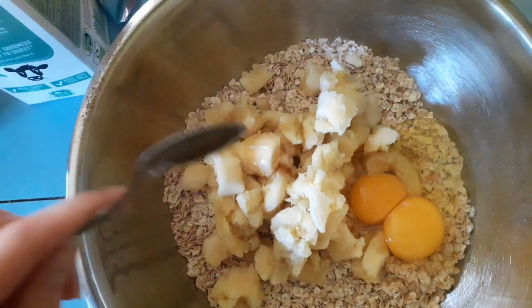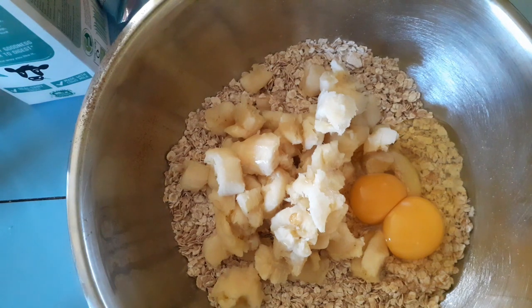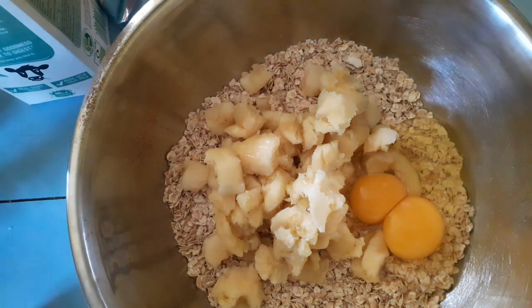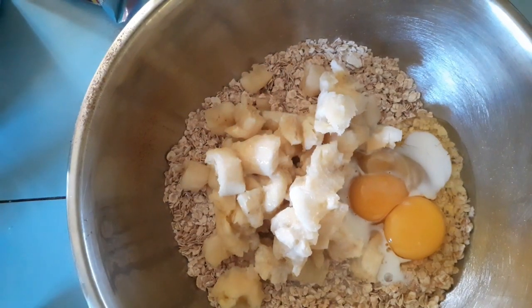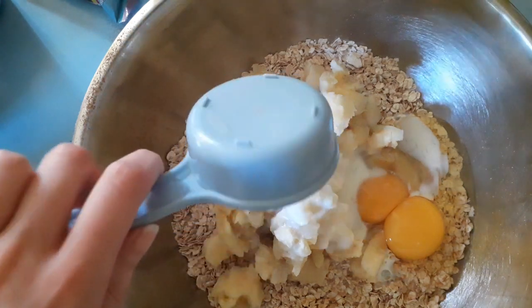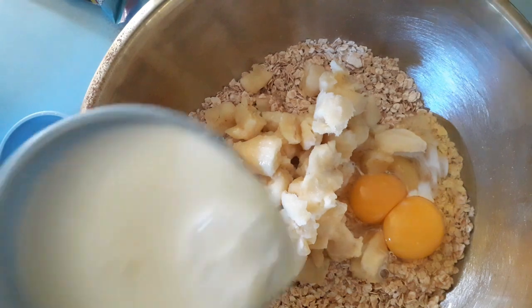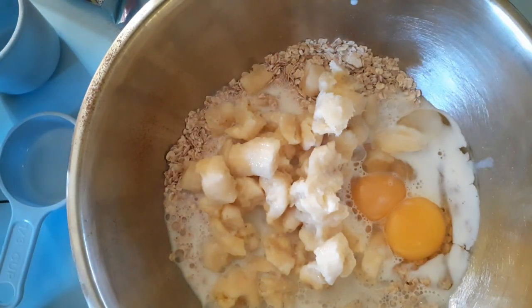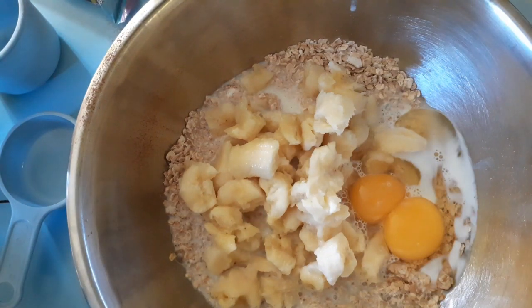Then once you've added that, you want to add two tablespoons of syrup, one two-third cup of milk, and a teaspoon of vanilla extract.